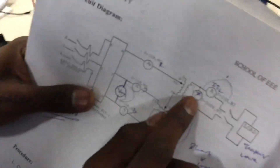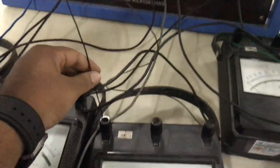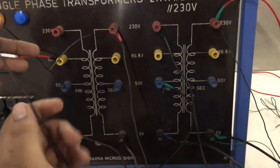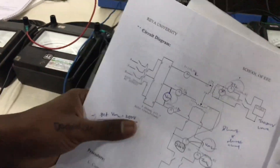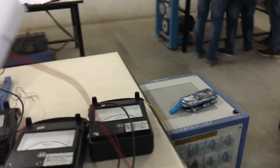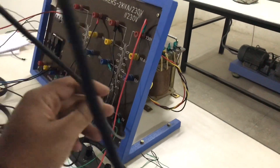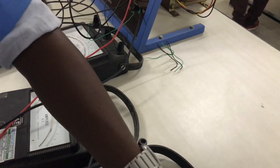This voltmeter is simply connected across the secondary of the teaser transformer, and not from the ammeter side. Now, the secondary of the main transformer — S1 will directly go to the live part of the load, and S2 will come to ammeter first, then from the ammeter to the neutral of the load.